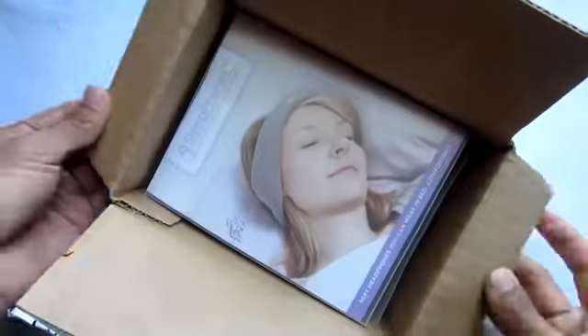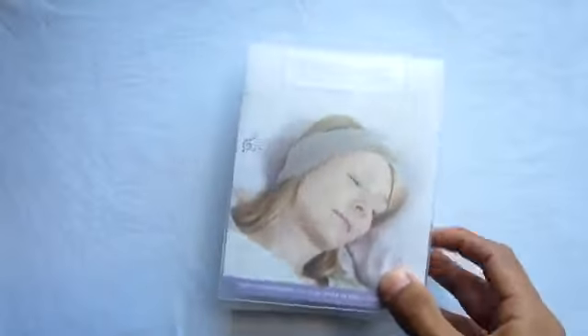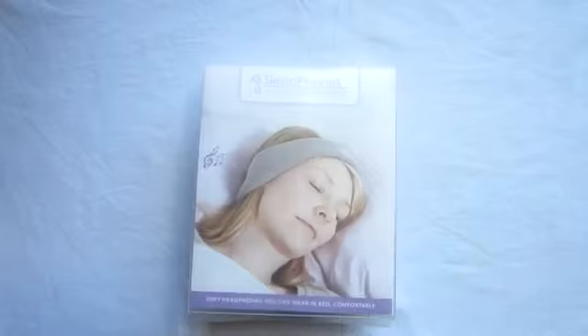It's priced at $39.99, which is pretty high for sleep phones, but as I said these are the only ones on the block that you can pick up.